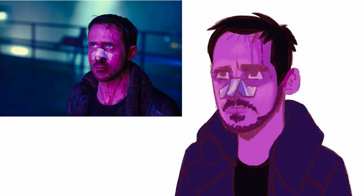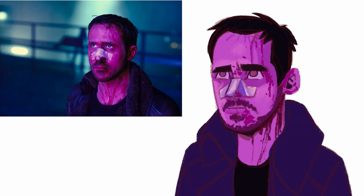I applied for a job at Marvel and they actually reached back to me and said they want something more realistic in terms of anatomy. So I'm going to be practicing this kind of style more often.